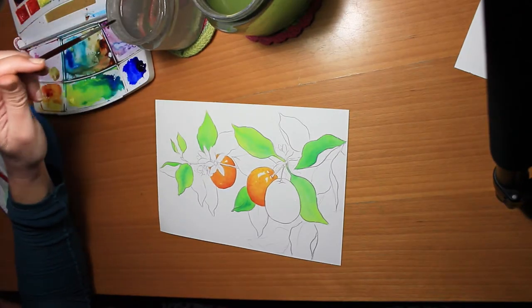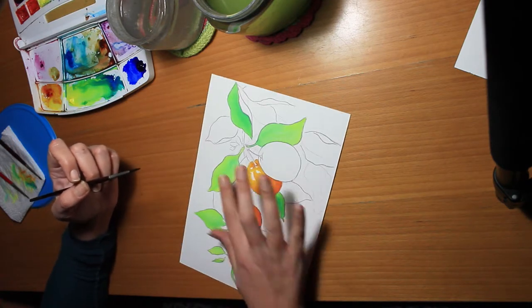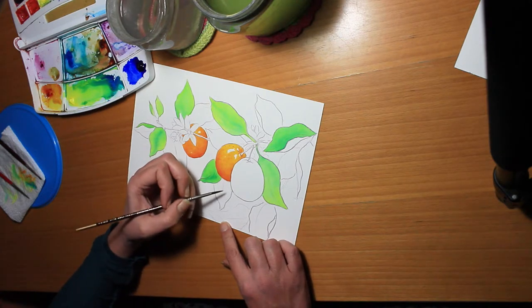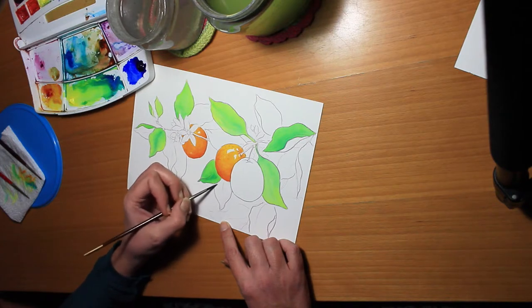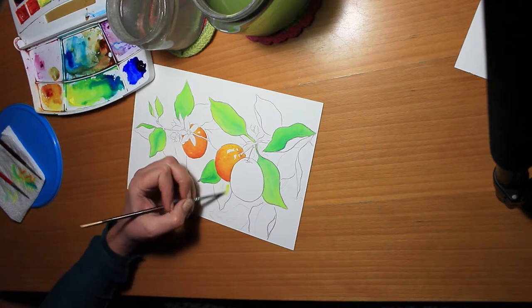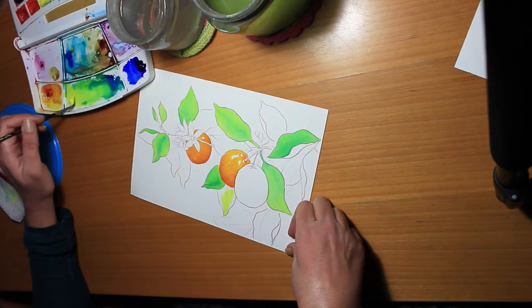You can see that sometimes I use water before putting the paint on and sometimes I go straight in with the paint. Why? I'm not sure — it depends on the size of the area, how I want the colors to mix, and mostly on the consistency of paint I want to use. If my paint is very diluted I may use it straight on the paper; if it's more dense with pigment, then I might pre-wet.